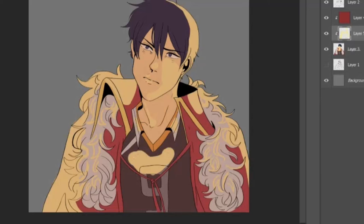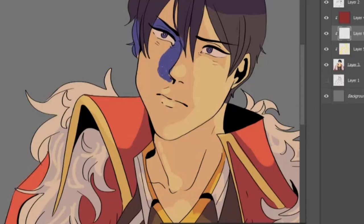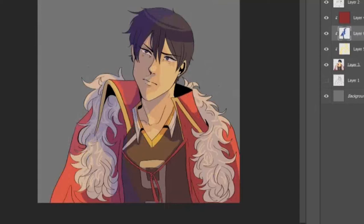Now I'm back. I'm adding some yellow lights to the drawing and some blue shadows. It gives a really cool effect — I love this effect. If you want, you can use it on your drawings as well, but only if you like it of course.